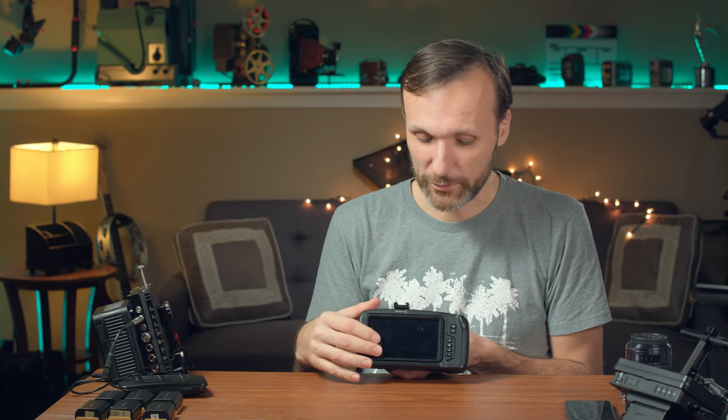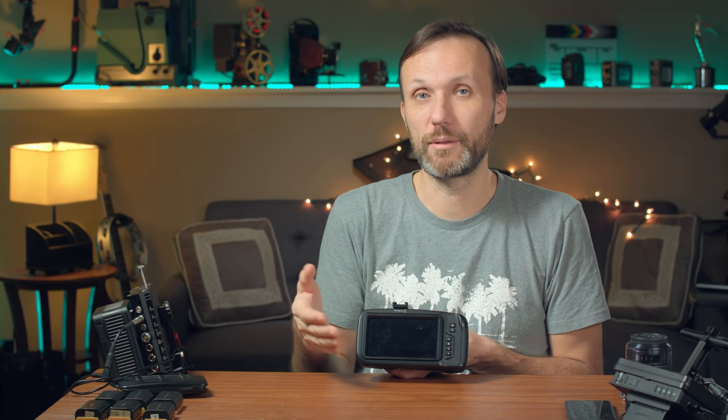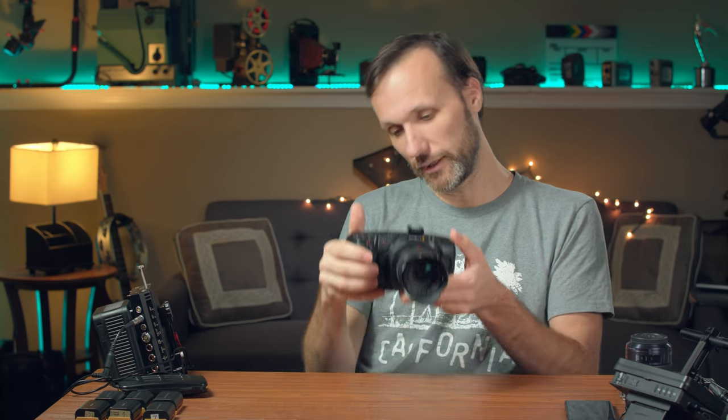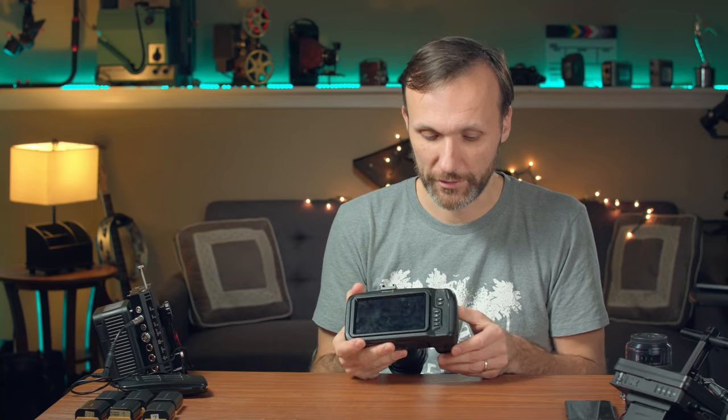The only thing is I wish it was kind of articulated a little bit, because if you're holding it at eye level it's perfect. But there were many times when I was operating it a bit lower, and then it gets a little tough to see. So then you have to put it up or mount another monitor. I wish they allowed you to swivel it a little bit.